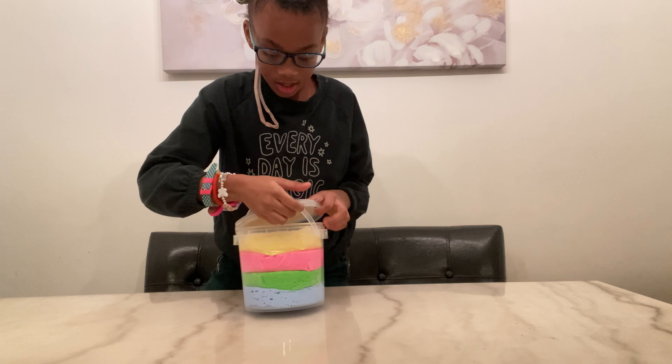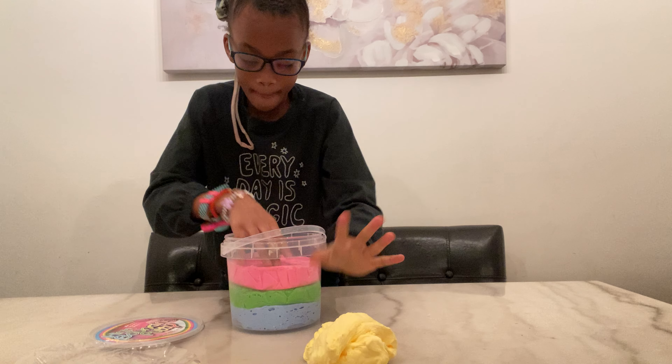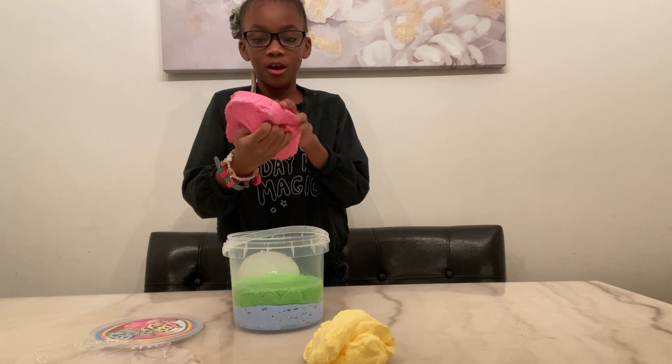First color is yellow — yellow is really pretty and bright. Now let's get to a pretty color that most people love: pink. And now we're gonna see green.